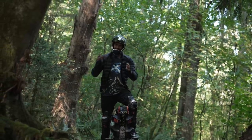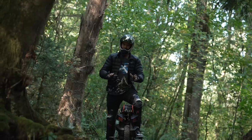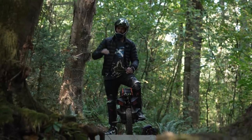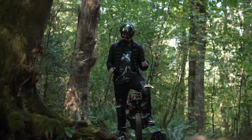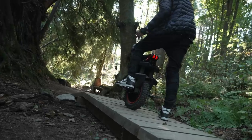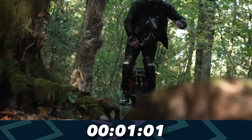All right, you know what that sound means — it's time for the trail test, time trial, same trail every wheel. How fast does it go? First wheel is the S19. This is the next one I'm not feeling confident about, and I'll explain why as I ride. Ready, three, two, one, go.